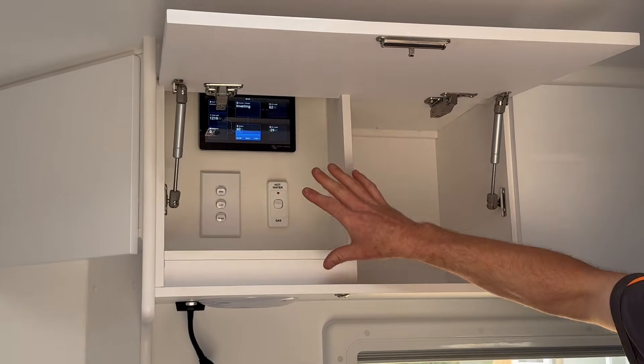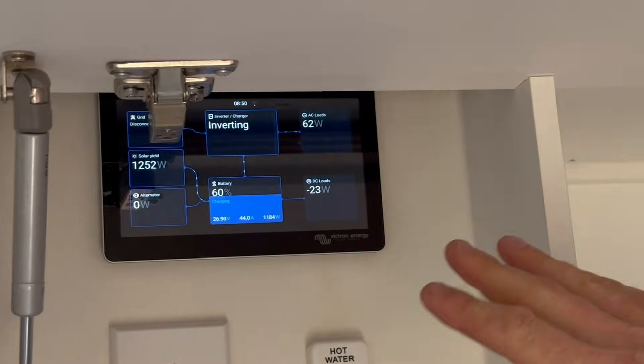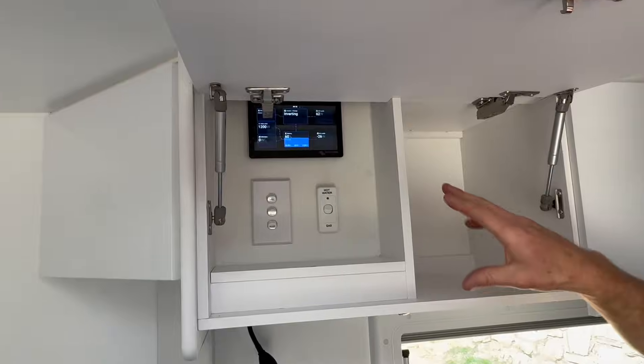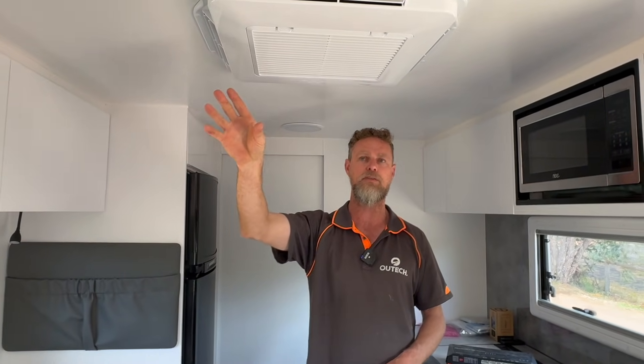As you can see, the overhead cover has been completely redone, including the GX Touch and some 240-volt modification works for the hot water system, AC, and fridge, which were already integrated into the van. This van also came with an RV Wi-Fi system, but these guys are going to be running Starlink, so we've removed that — which has given us more space on the roof, since the RV Wi-Fi had an external antenna mounted there. We've also removed the TV antenna, so they'll be completely digital on satellite for their internet.